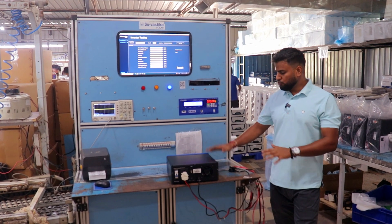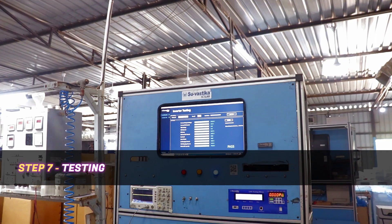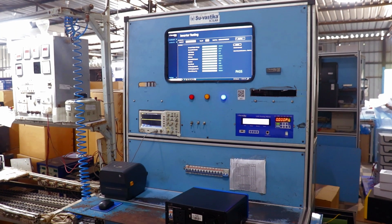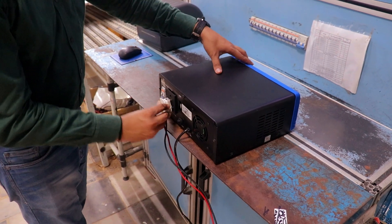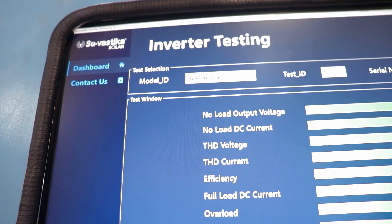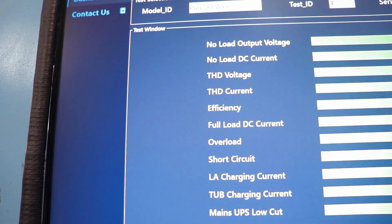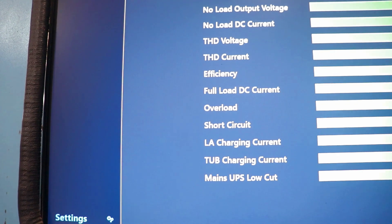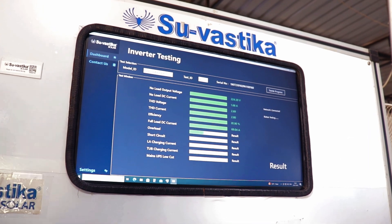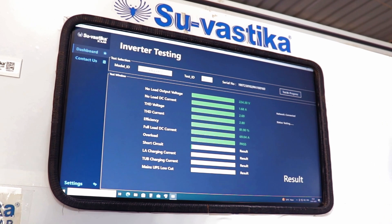Once our model is ready, before we pack it, we test it to check if it is working properly. There is an automatic testing machine — the model and parameters are already selected. You connect this model with the machine, select the model, and start the test. The tests include: voltage test, current test, TSD test, efficiency, full load DC current, overload protection, short circuit protection, and voltage test. When all tests run, each part turns green, and finally you get the output result — whether this system is passed or failed.